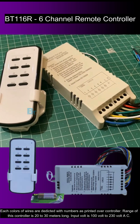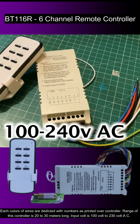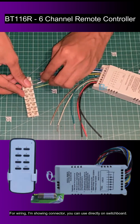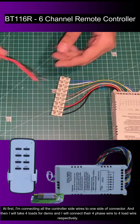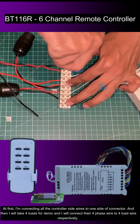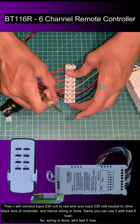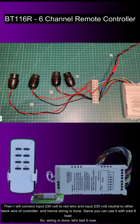6 wires are for loads, and 2 black wires are neutral, out of which one can be used for all loads and one for input. One red wire is for input phase at 230 volts. Each colour of wire is dedicated with numbers as printed on the controller. The range of this controller is 20 to 30 meters. Input voltage is 100 to 230 volt AC. It can handle 6 loads — 4 lights and 1 fan, or 5 lights and 1 fan. For wiring, I'm connecting all controller side wires to one side of the connector, then connecting 4 phase wires to the 4 load wires respectively. Common of all loads is neutral, connected to the black wire of the controller, and input 230 volt neutral to the other black wire of the controller.